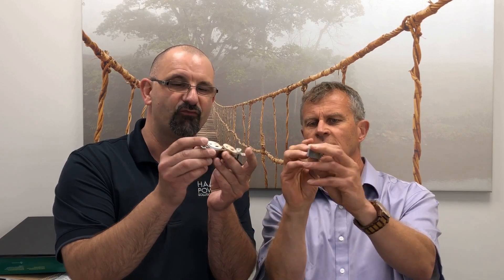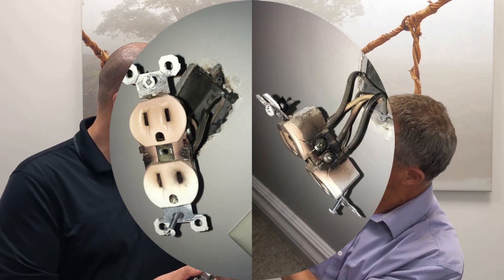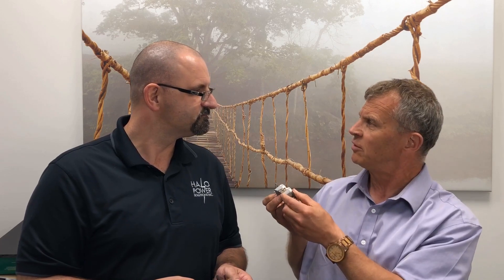It's completely deformed — it's melted. Which means it got to a very high temperature. You can see at the back it's really burnt here, very, very warm. And I guess what it really boils down to is the quality of installation. Would you agree, Kev?